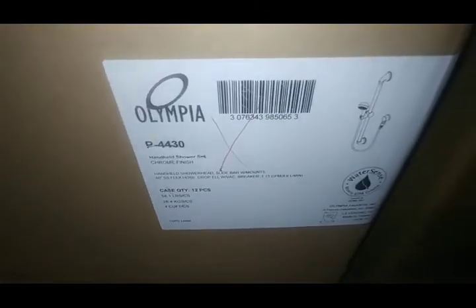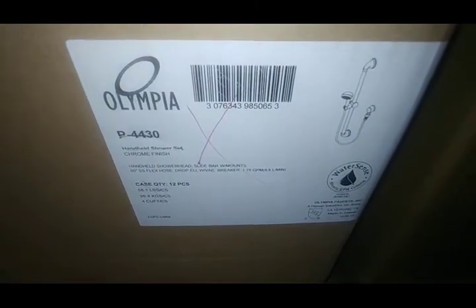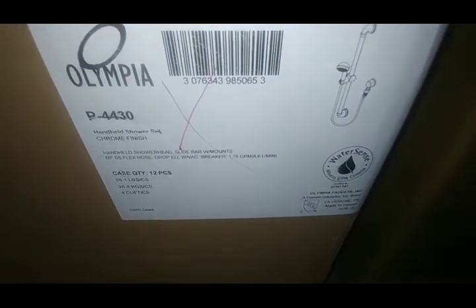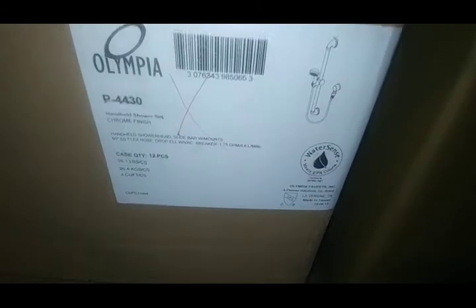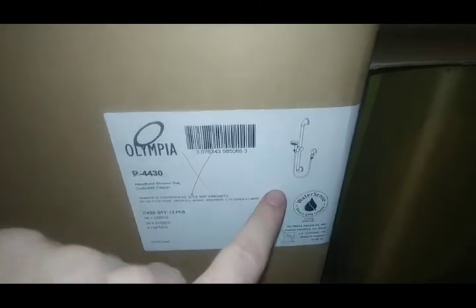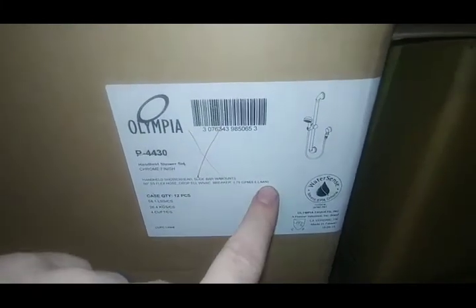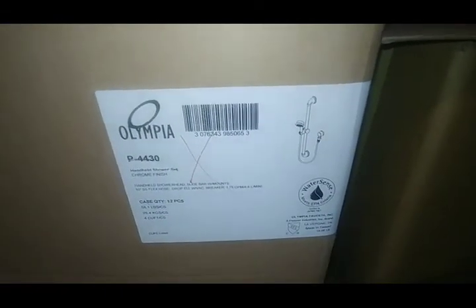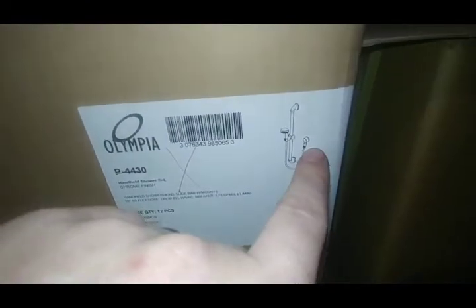The P4430 is a grab bar and handheld shower package — these are actually really nice. Very affordable and it's a nice set. We've sold a few of these. You still need a diverter to feed it, and I need to check whether we're keeping the Olympia diverters. But I like these a lot.